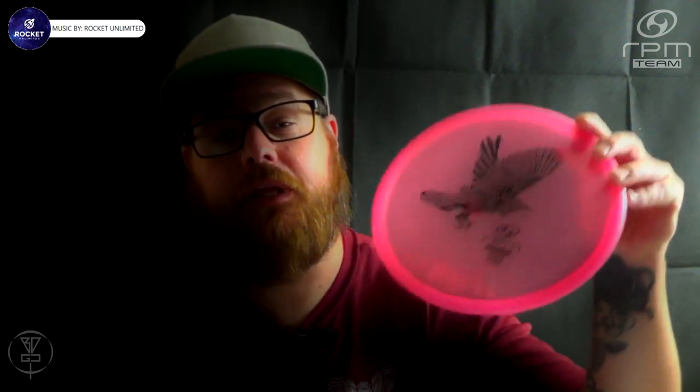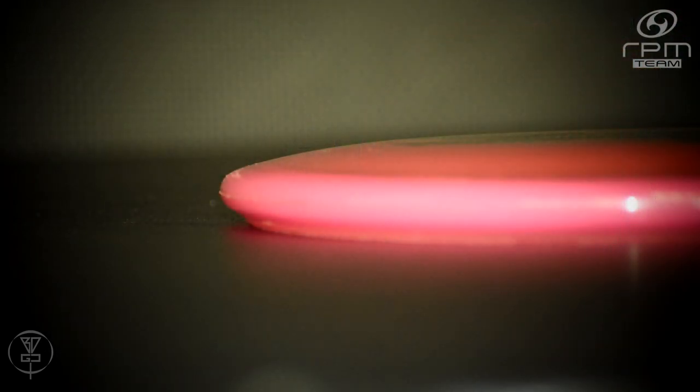Alright everybody, today we're going to be doing a short Deep Dive Disc Breakdown on the RPM Discs TUI. The TUI is a shallow beaded putter, understable in flight.